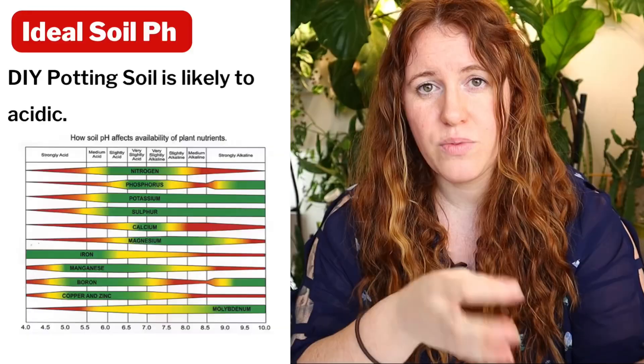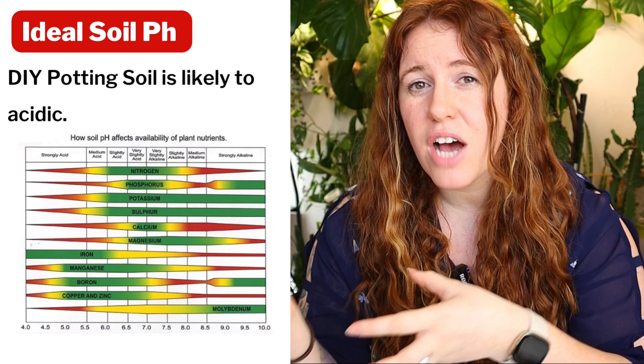The number one reason comes down to pH. The pH of our soil determines how much nutrients can be taken up — the bioavailability of nutrients in that soil system. If you're reusing old potting soil, doing a DIY potting soil, or using soil blocks with straight peat and not amending it with any form of lime, you're likely going to encounter this. The addition of lime or sulfur will address the pH issue.